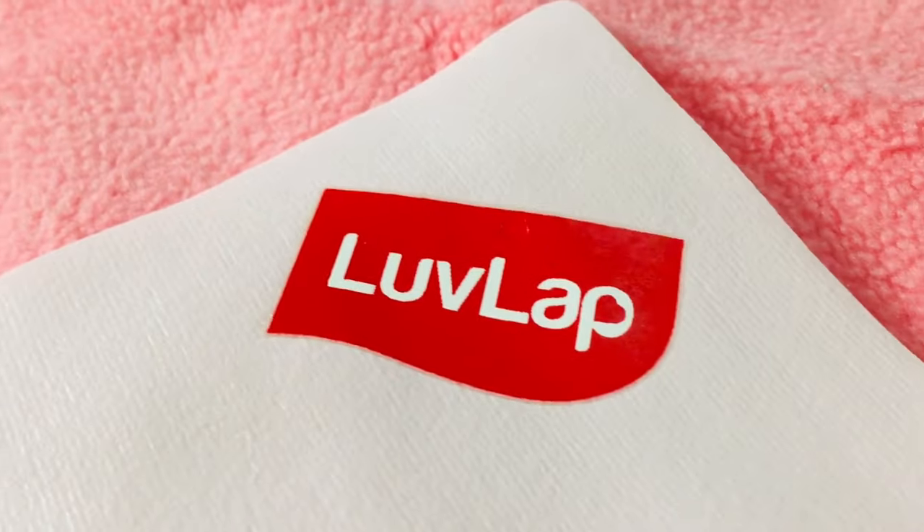For new moms, there are some products which are super useful and must-buy products. One of them is this Love Lab dry sheet. This Love Lab dry sheet is made up of soft, breathable material and it helps your baby sleep soundly during night time if by chance the baby wets the bed.